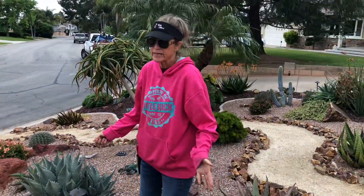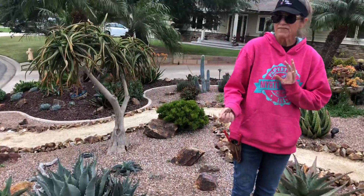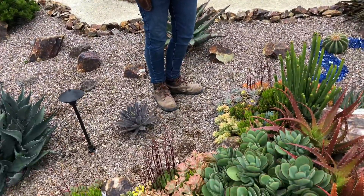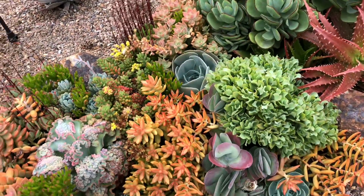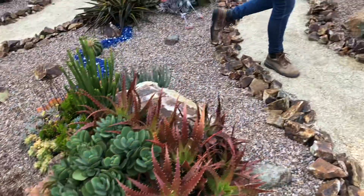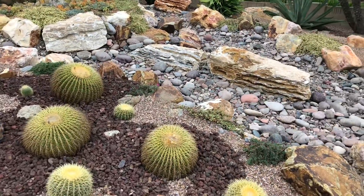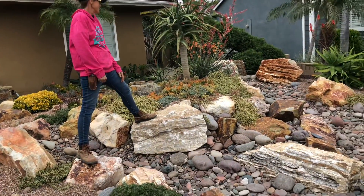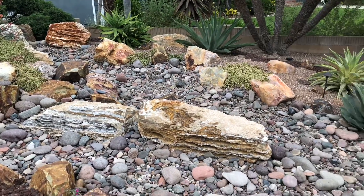We have pockets of tapestry in the front yard — just pockets. It's kind of a combo of statement plants, specimens, and tapestry. But the real showstopper is Greg's dry stream bed. It literally looks like it was carved out of the side of a mountain — so gorgeous.